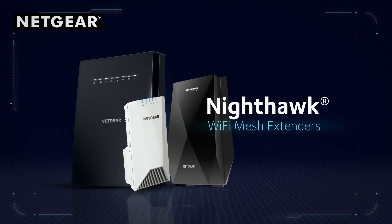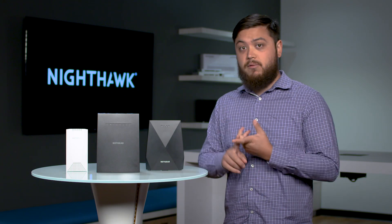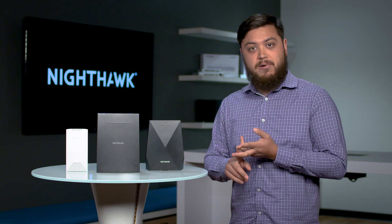That's why at NETGEAR we developed the new Nighthawk mesh extenders. These come with lots of great features to really improve your quality of life, as well as the Wi-Fi performance throughout your home.